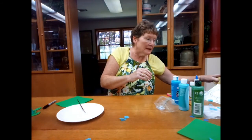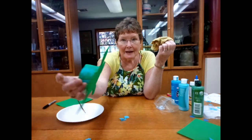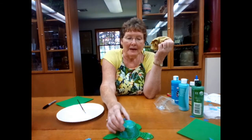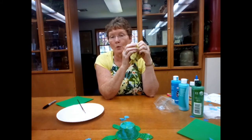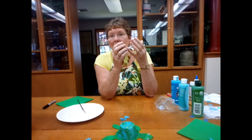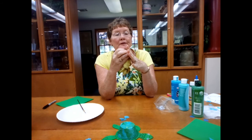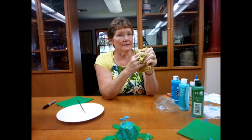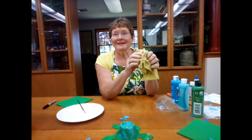When your turtle is dry, he ends up looking like this. You can take your turtle and he will float — so you could pour some water in a bowl, a bathtub, or sink and have fun floating your sea turtle. That's it for this version of Craft Corner Kits to Go and I'll see you next week!